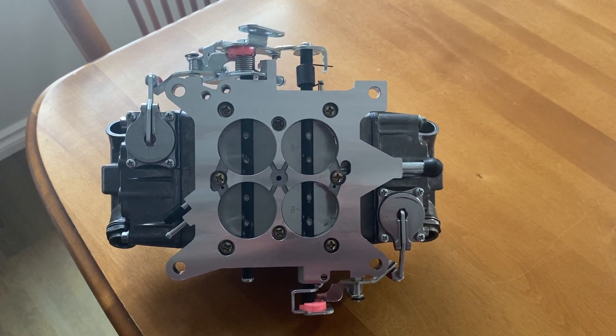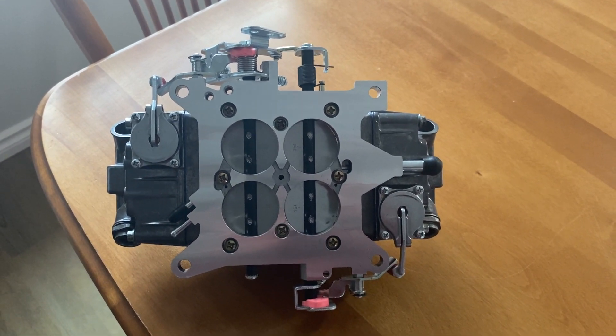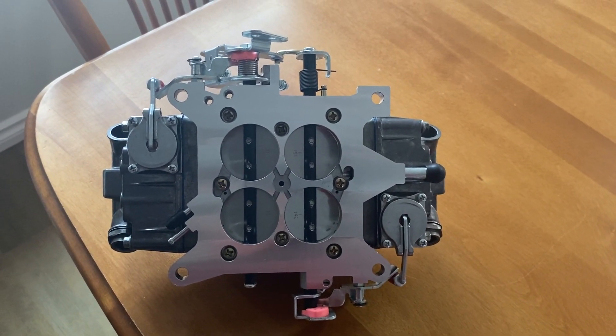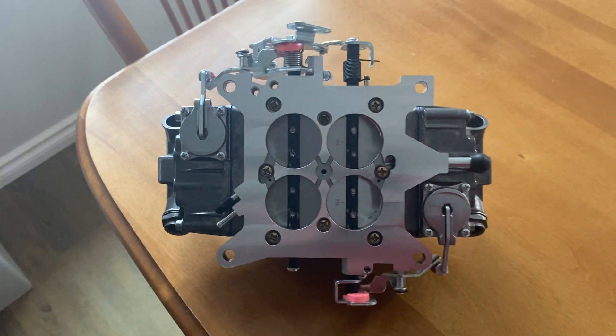So I replaced them with two 30cc Quick Fuel accelerator pumps. I also used the pink accelerator pump cams in there and everything lines up perfectly and everything's adjusted properly. I don't know if you can see how well they work, but I'm quite pleased with that and it looks a lot better too.